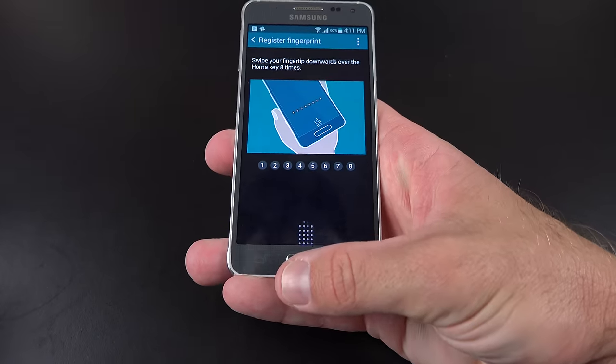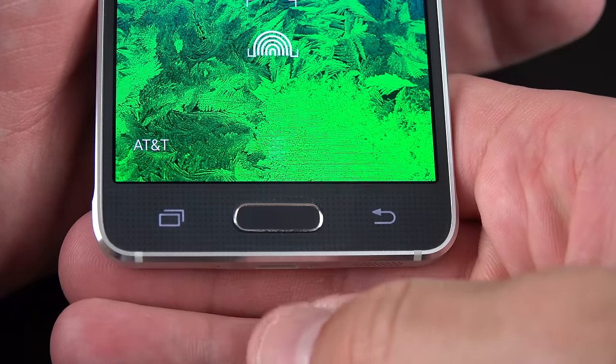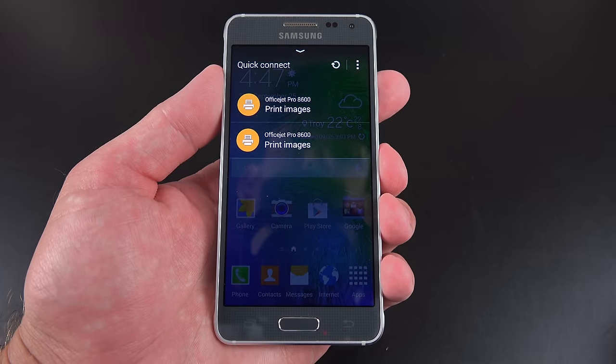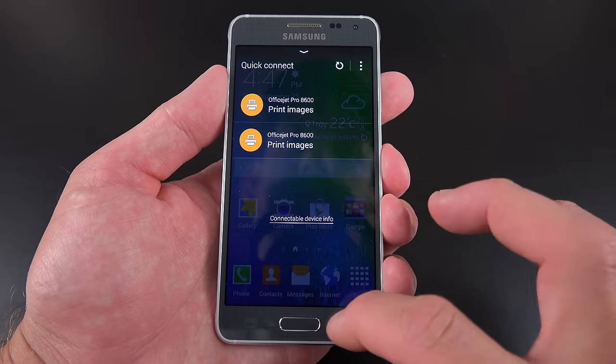Generally what I prefer to do is train my thumb using the sideways gesture because that's normally how I'm holding the phone. So to unlock the device, I just swipe my thumb. We also have Quick Connect, which allows us to see nearby wireless devices such as printers, Samsung Smart TVs for wireless display broadcasting, and other Samsung devices for file transfers.